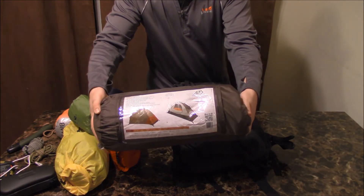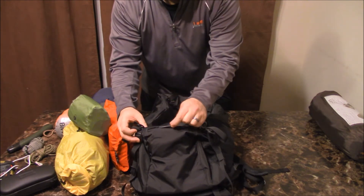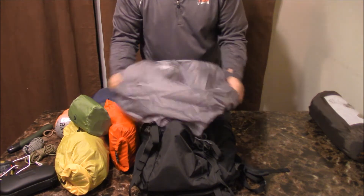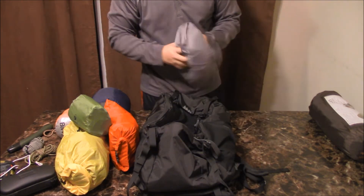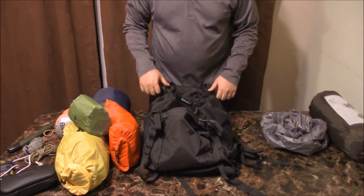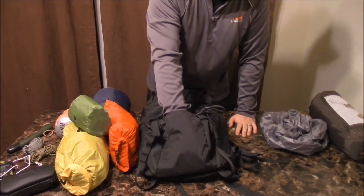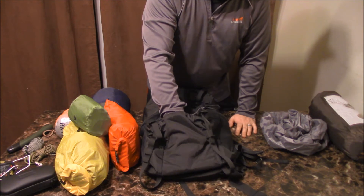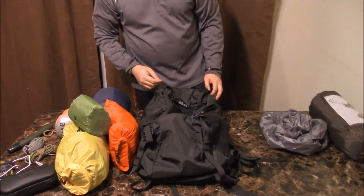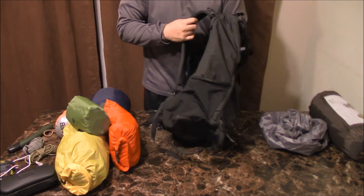Let's remove the tent. This bottom part here has an extra zipper that's kind of tucked away — that's for the rain cover. You can put the rain cover right in there. If you know it's not going to rain, you could relocate the rain cover and put other items in there instead — maybe emergency stuff, extra rope, or extra toiletries just in case. Running out of toilet paper is definitely an emergency in my book.